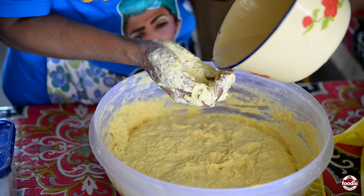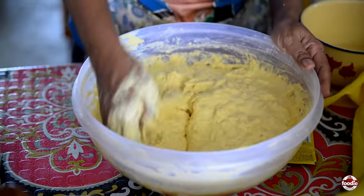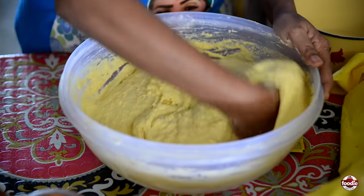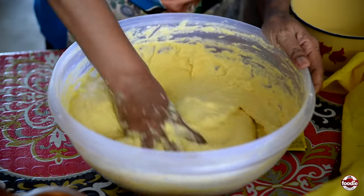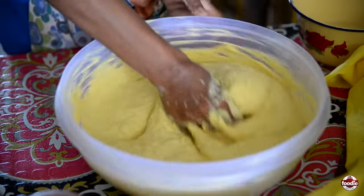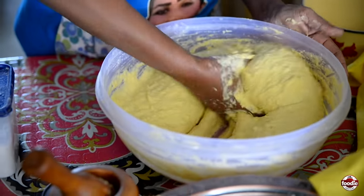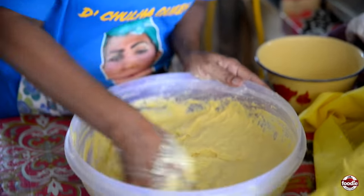You have to feel it with your arm. Some people will just leave it, but I need it until I get what I'm looking for. Everything must be silky. When that goes, it will blow up in less than half an hour and it's ready to fry. Look at this — you see how it falls off? That is what I'm looking for.